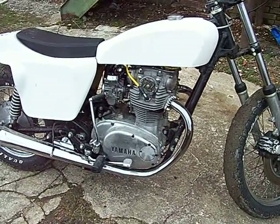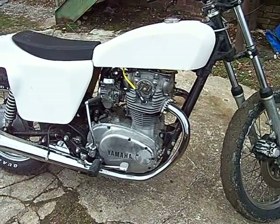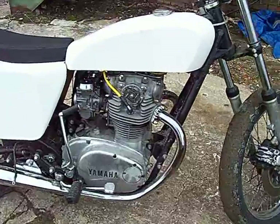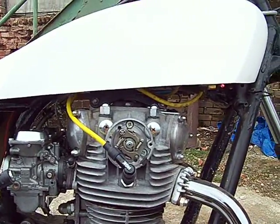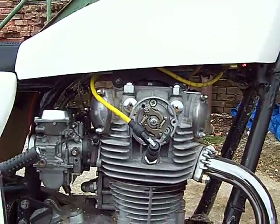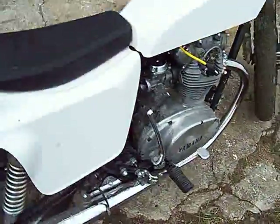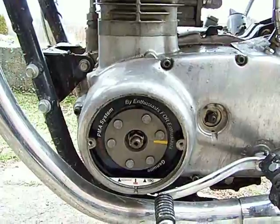This is the 1981 XS650 engine that I may ship to Brunei if needed. It has a brand new mechanical advance, brand new Pamco Pete ignition, and good running carbs. It's kick start only at this time — it has the electric starter in place. Brand new permanent magnet alternator.